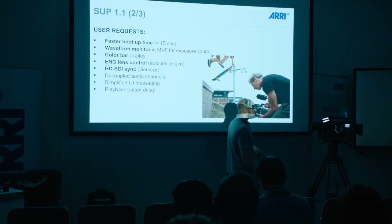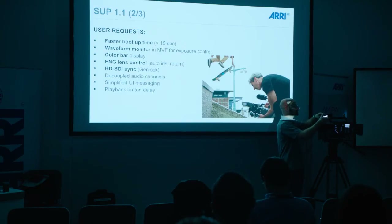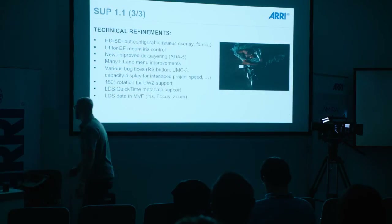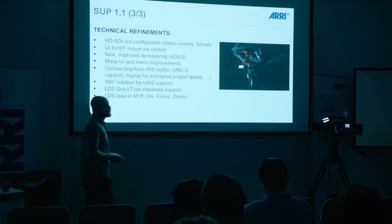There's also a playback button delay fix — there's a little play button on the viewfinder, and if you accidentally touch it very briefly the camera would go into the play screen, which people were a little bit annoyed with. Now you actually have to hold down the button for a second or two before it goes into the play screen. We also technically changed the HD-SDI outputs — before we only had a clean output, so you could not see menu entries, frame lines or anything. That's now configurable.